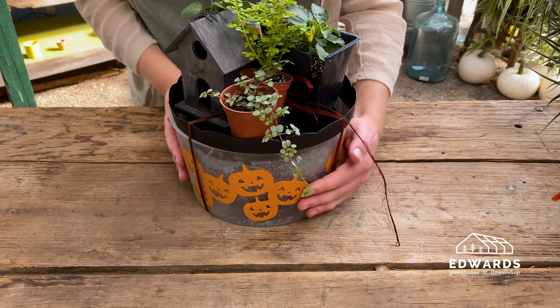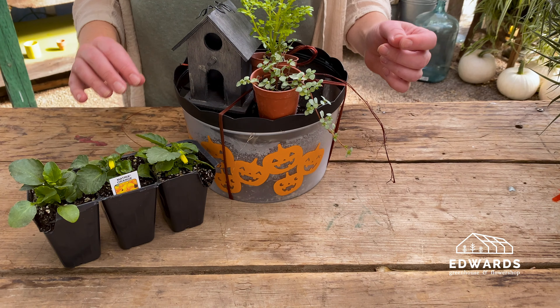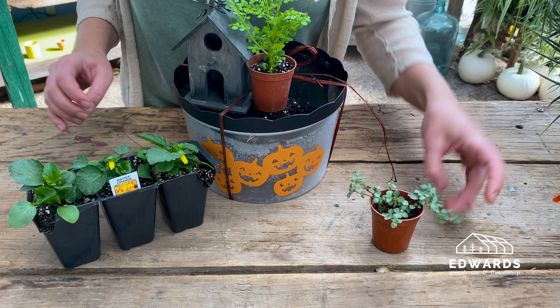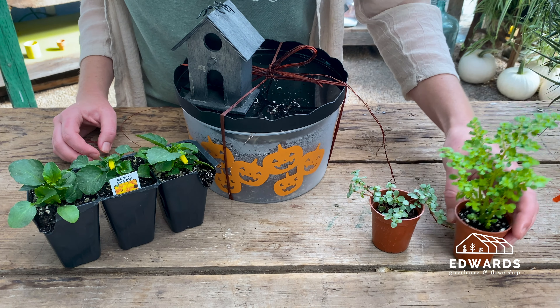Your kit will come arranged like this. Let's unpack it. On top you'll find three pansies or violas, two terrarium plants, and the scary fairy house. Your plants and items may vary from what is shown in the video.